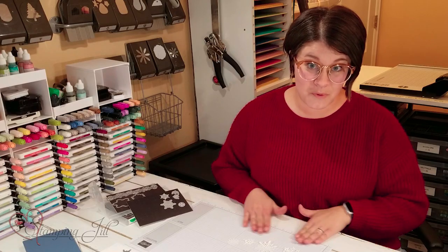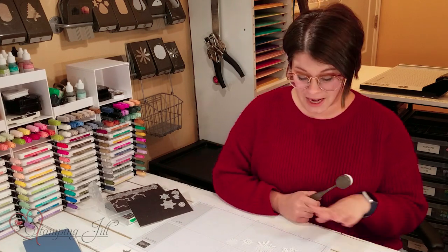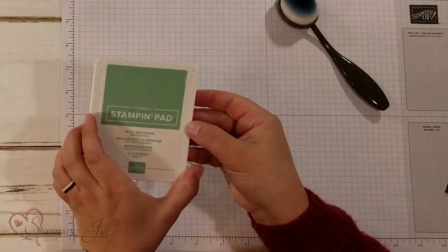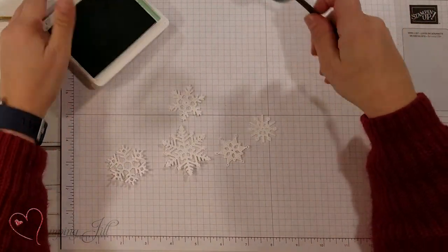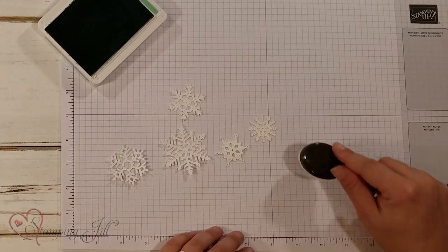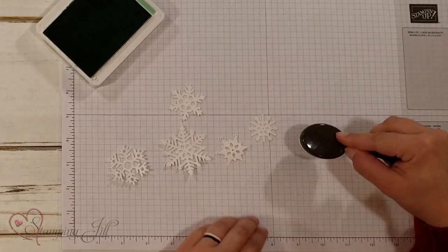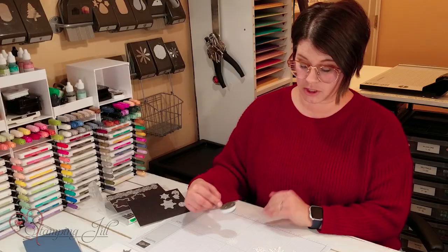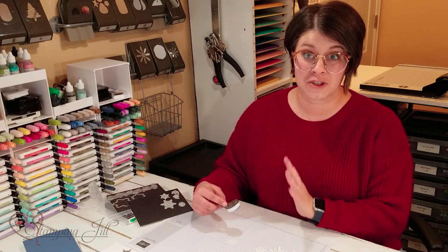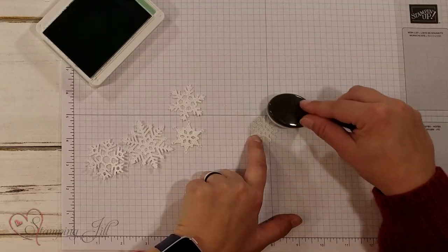I loved the white snowflakes but I wanted to give them a little more interest. So I used one of our blending brushes and I wanted to just blend some color onto these white snowflakes. I used Mint Macaron — I'll get a little bit of ink on there. When you start, I like to start by being off of the image that I want to sponge and then going onto it, so I can kind of control how much ink I'm getting on to my snowflake. I kind of start off and then go on to the project.